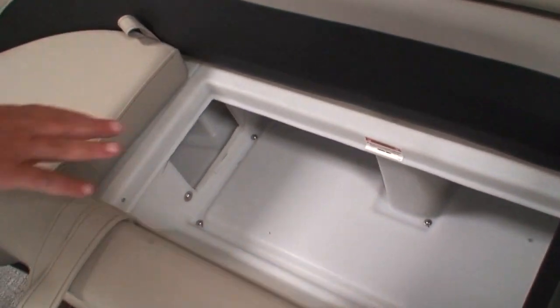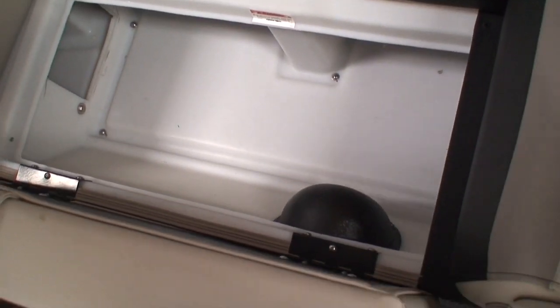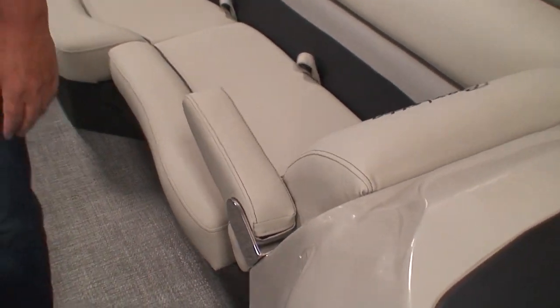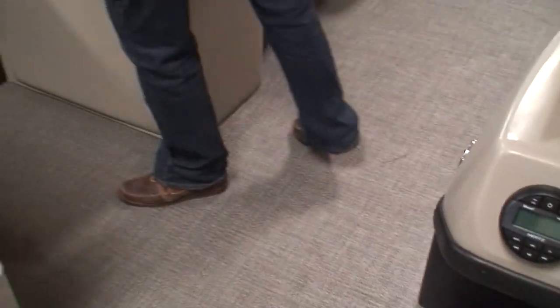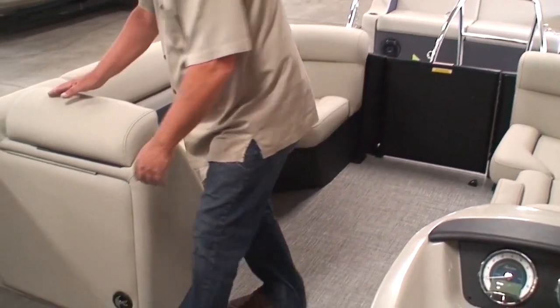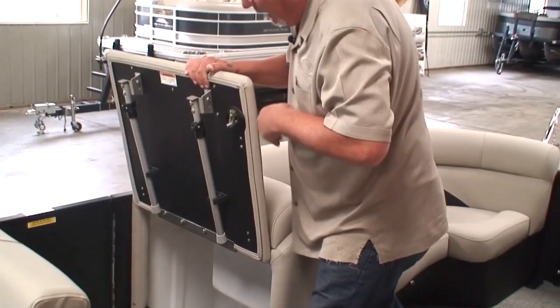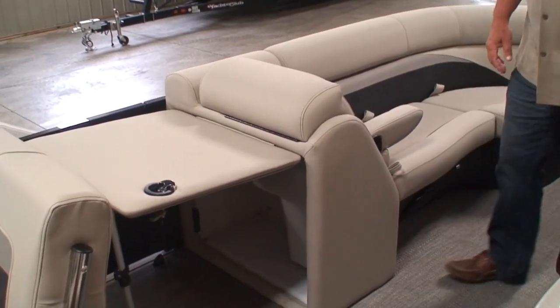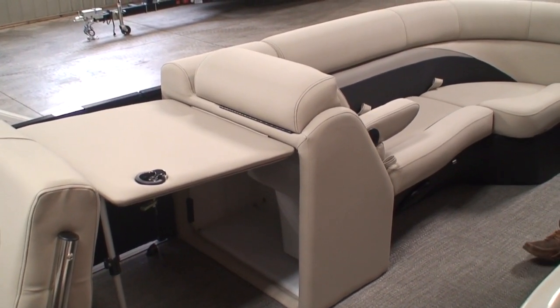Notice how Barletta puts a cover over the backside of the stereo speaker to protect the wiring and the speaker itself — obviously this area you're going to load up with gear, and you don't want to damage that speaker. Both sides have pop-down armrests. This side has a table. There is an optional pedestal table that sometimes people want up in this area, but because this table here is standard, often we don't need to purchase the extra table — this is a great spot to set your hors d'oeuvres, and it's centered in the pontoon.